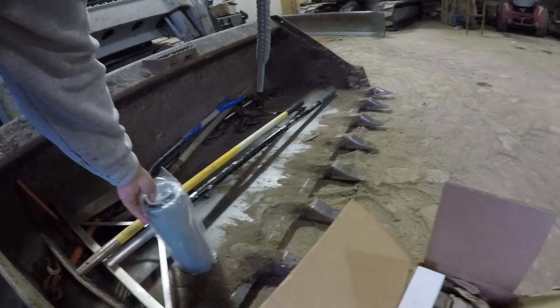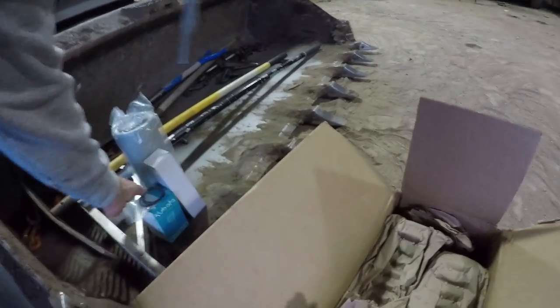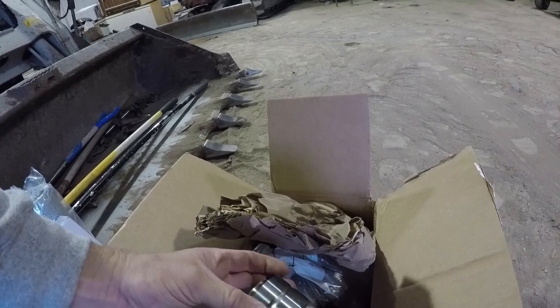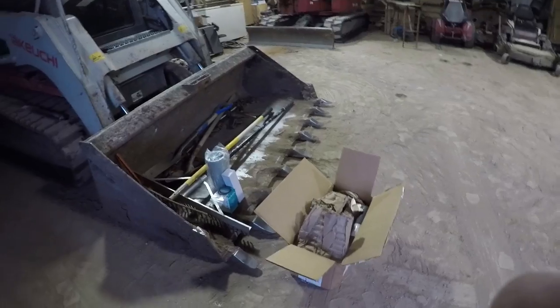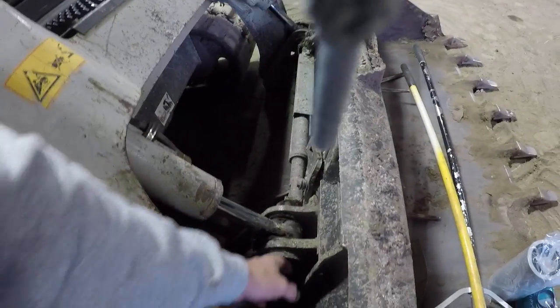There's a fuel pilot filter and then a whole box of pins and bushings. That's a thousand dollars right there in that box. I did the new pins and bushings in the arms right here, but those are all now for all the rest of them.